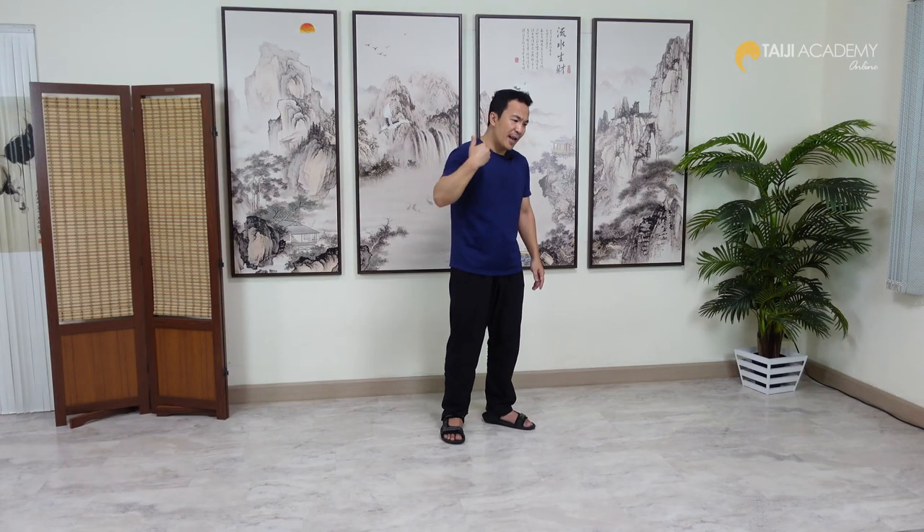You have to let this Jin move, pass through your body. When our Jin can move through our body, we create Jin Lu. This is one of the purposes of our Tai Chi form training.